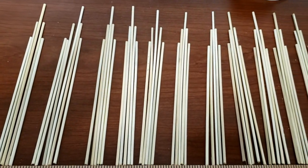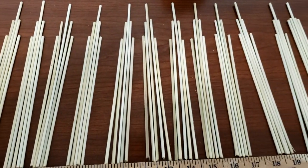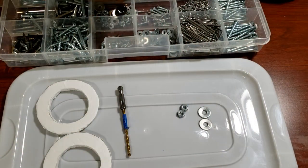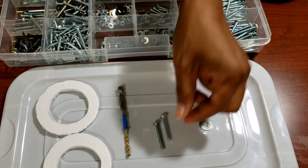Now I'm putting my skewers in bundles of five. The longest skewer is in the center, then the medium, and then down to the small. But you can arrange these any way you want. One thing I've been able to do is separate out all of my tools so I can easily get my projects done.